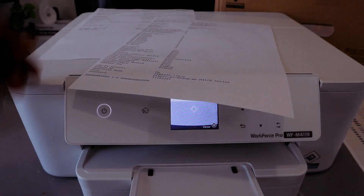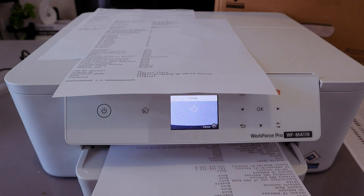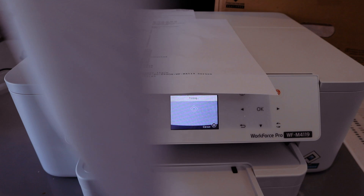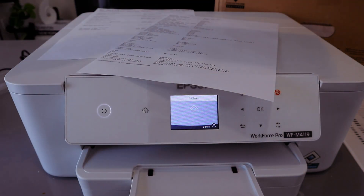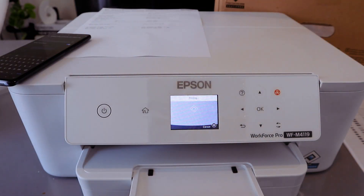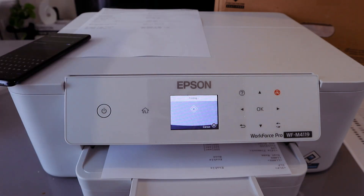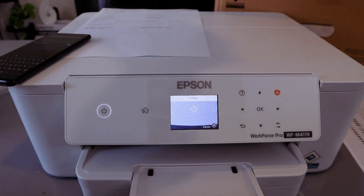This is the document that was printed out. The status sheet contains the Wi-Fi Direct password. You can cancel further printing once you already have the information — the reason for printing the status sheet is to have the password available on paper.